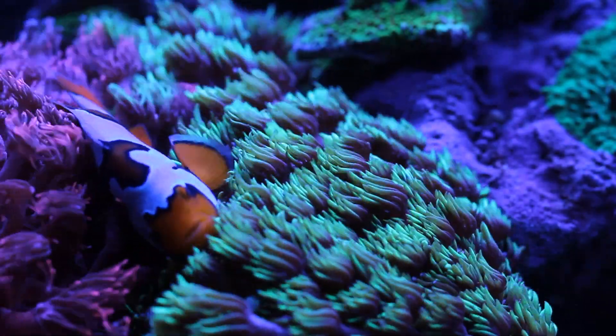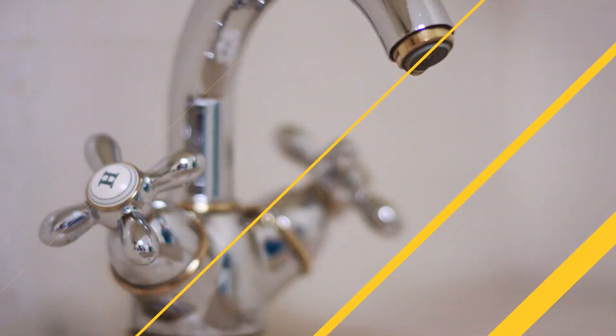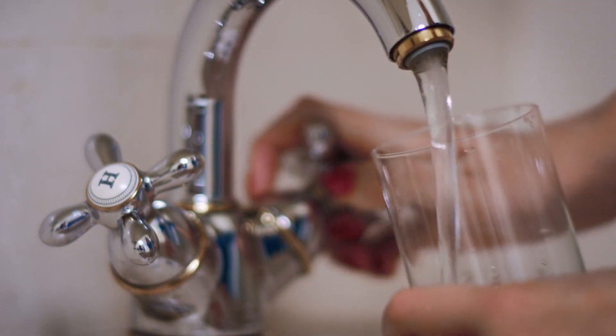Whether it's phosphates, heavy metals, or even bacteria, any number of potential threats could be hiding in your tap water. On top of that, tap water has natural alkalinity.